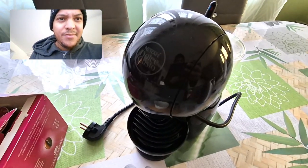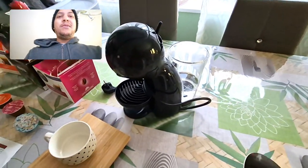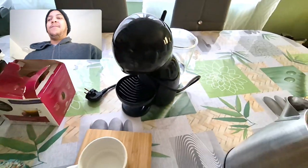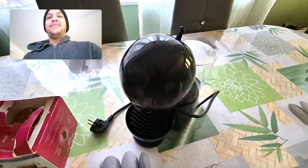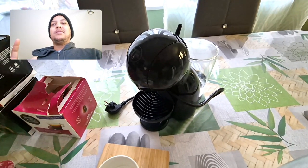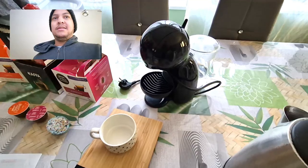This is a small machine. The machine known as the Piccolo XS was once smaller and less automated. It doesn't tell you, depending on the capsule you insert, exactly how much coffee to make or how many milliliters of coffee to use.